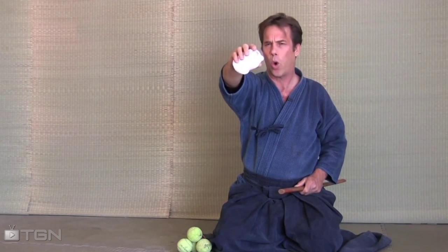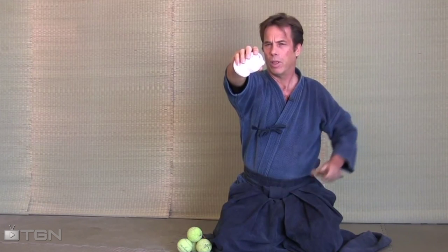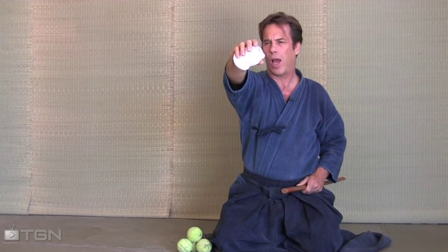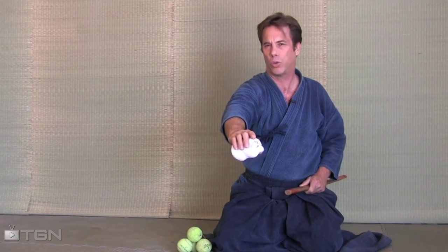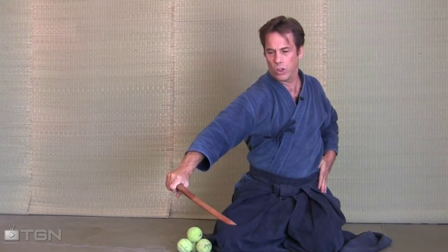You adjust everything, so let's go over a check. Object is out in front of me. Left hand is at my side ready to go. I'm going to drop the object keeping my eye on the object, and when it gets down to about right here is where I'll probably strike the object with the sword. Just like that.